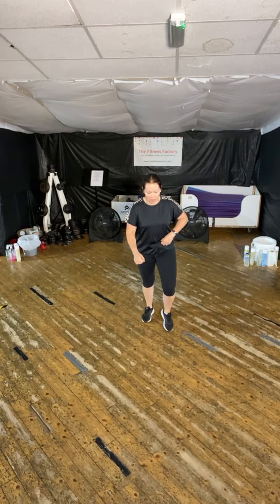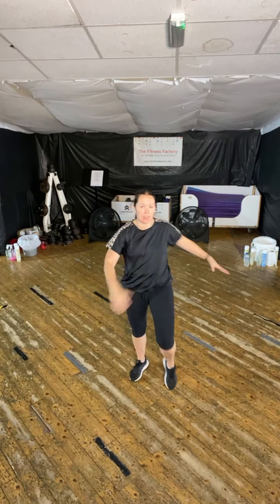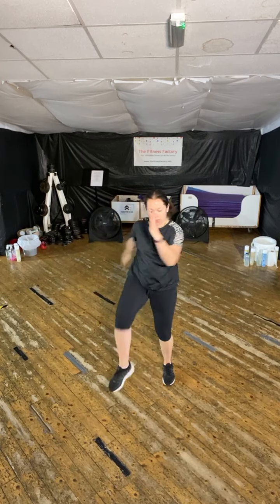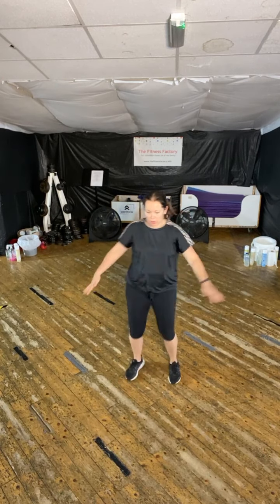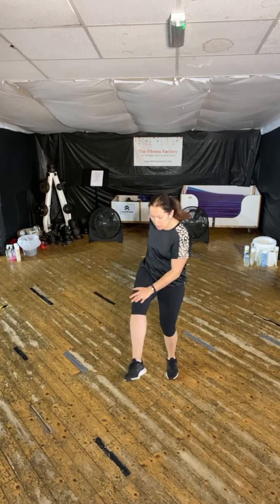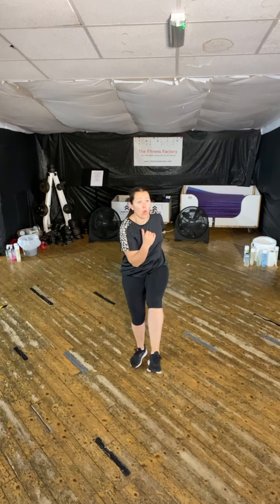Are we ready? Yeah, we're ready. Here we go. March it out.